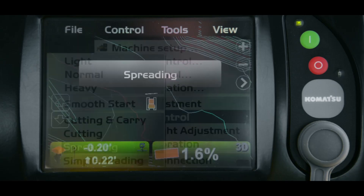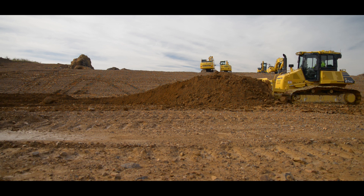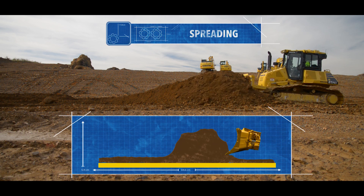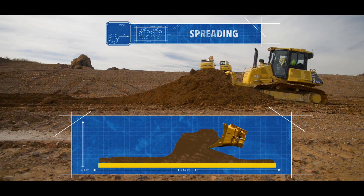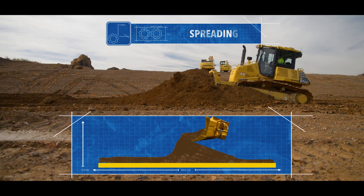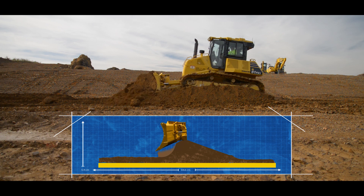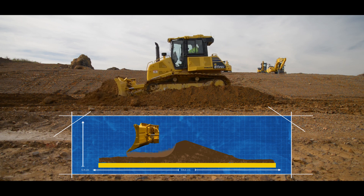The next on the list is spreading. The spreading mode is used in applications where the material needed to be spread is higher than the top of the blade. When set to spreading mode, the machine will automatically load the blade to the maximum amount until the machine reaches the top of the pile and then it will start spreading the material to finish grade as the machine continues down the pile.